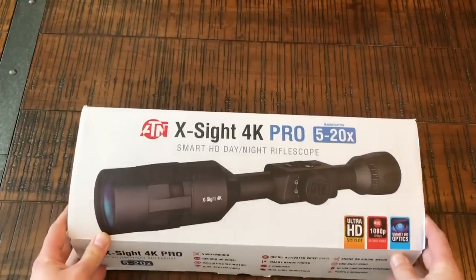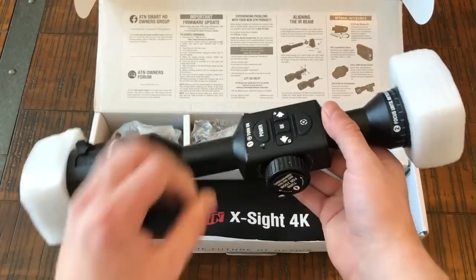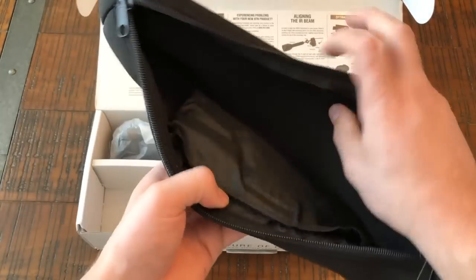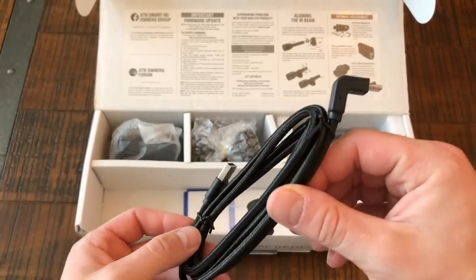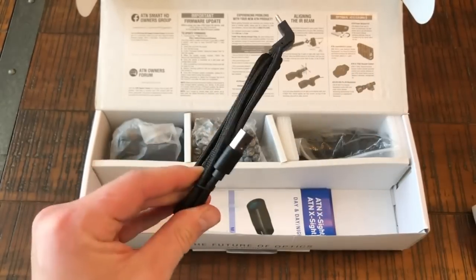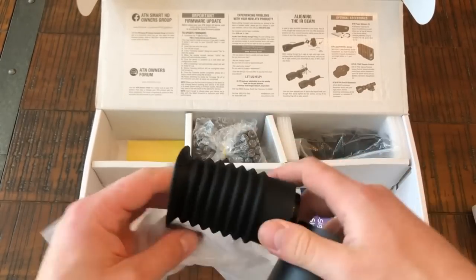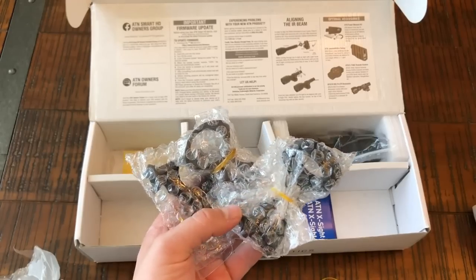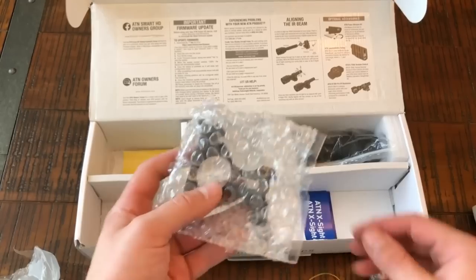As always, I like to start off with an unboxing to show you guys exactly what you'll get should you decide to invest your money in this. First things first, you get the optic itself, a really nice neoprene cover that zips up, and inside will be your charger. The wire seems to be pretty decent quality — it feels and looks durable. You also get your eyepiece extensions: one for the rear and a sunshade for the front. Three 30-millimeter scope rings are included, which is a very appreciated touch so you don't have to worry about spending additional money on rings.